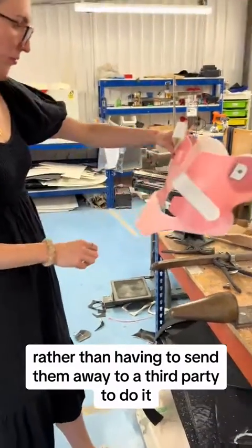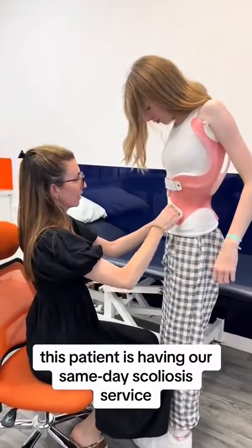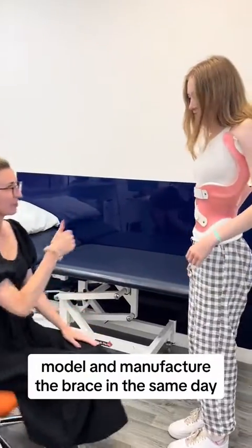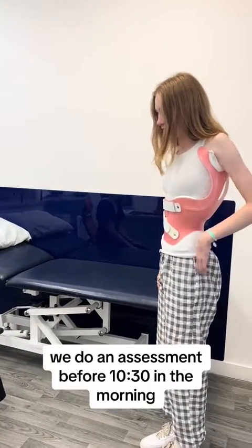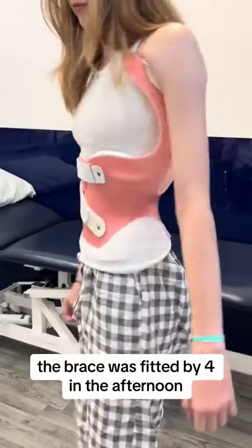Rather than having to send them away to a third party, this patient is having our same-day scoliosis service, where we assess, model, and manufacture the brace in the same day. We do an assessment at 10:30 in the morning, and in this case the brace was fitted by four in the afternoon.